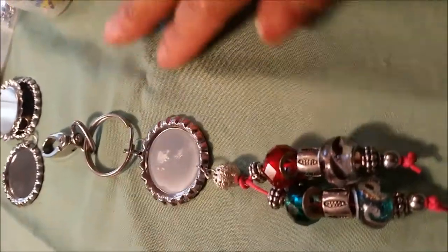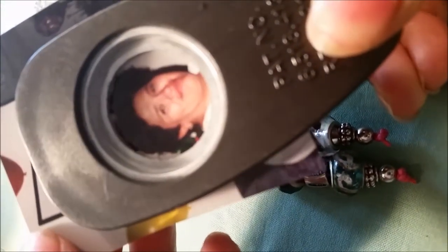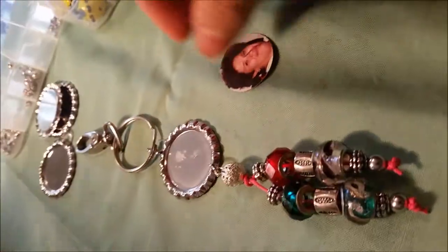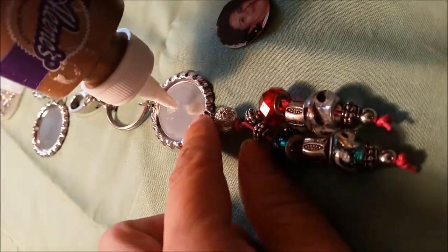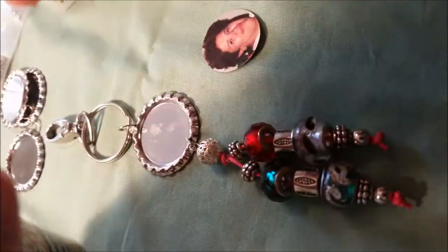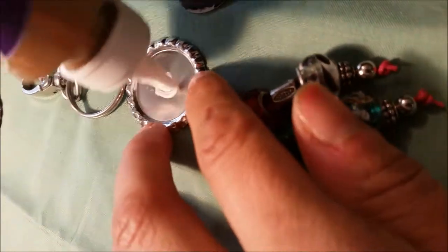Now I'm going to put my image. I'm going to use this picture of my best friend — she passed away and I miss her so much, so I'm going to use her picture to keep her with me. And that's how I want to cut it — I only want to go a bit more down. So I'm going to grab the picture.